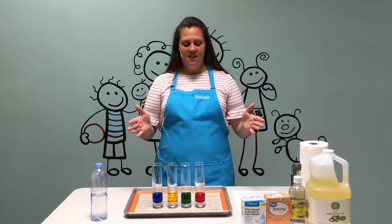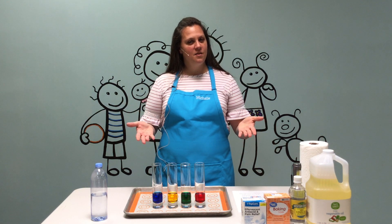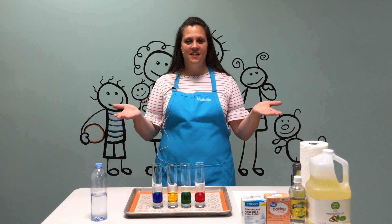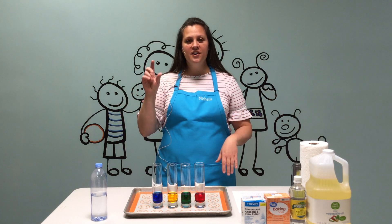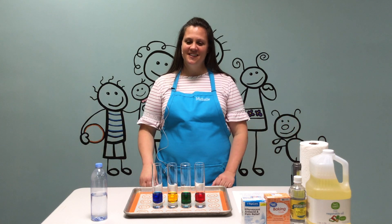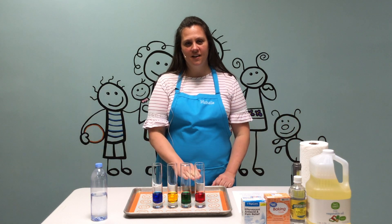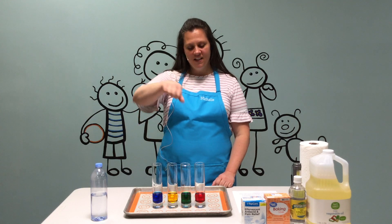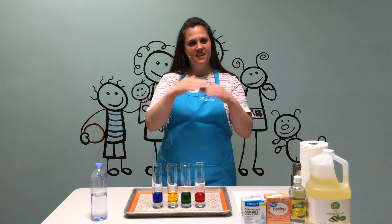Have you ever noticed that water and oil do not mix? Do you know why? They weigh different things. It's called density, and so water is heavier than the oil. And so water will always sink. When I pour the oil into our lava lamps, you will notice that they won't mix. They'll look like they're mixing, and then they separate.